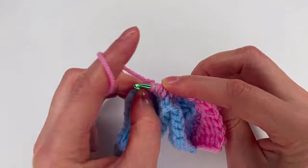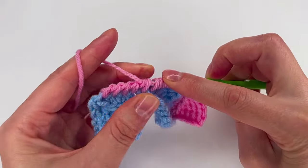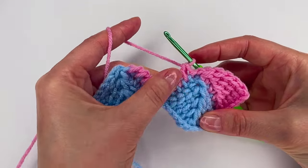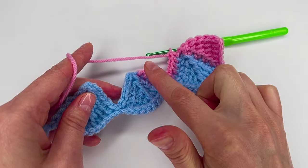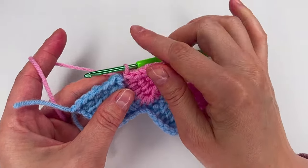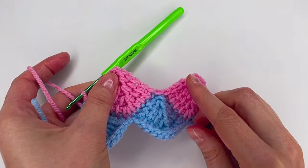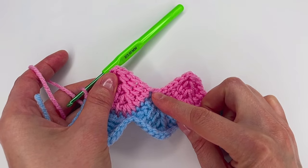Now please go back to row 1 and finish everything the same way. I made 5 slip stitches and the 6th one goes right here. I did the same — 5 slip stitches, and then the 6th one right here.